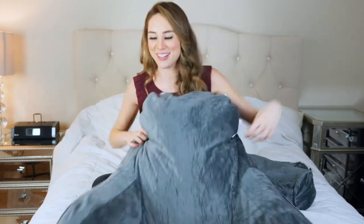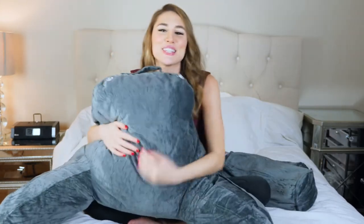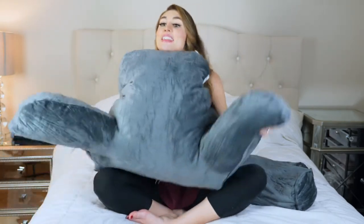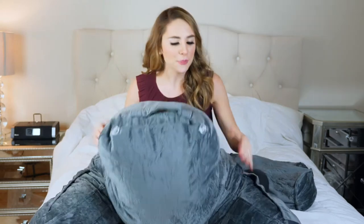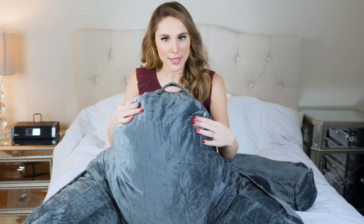It's only been less than a minute and it's already definitely making progress. As you can see, this is a really nice large pillow — it has a handle up top and there are two buttons.